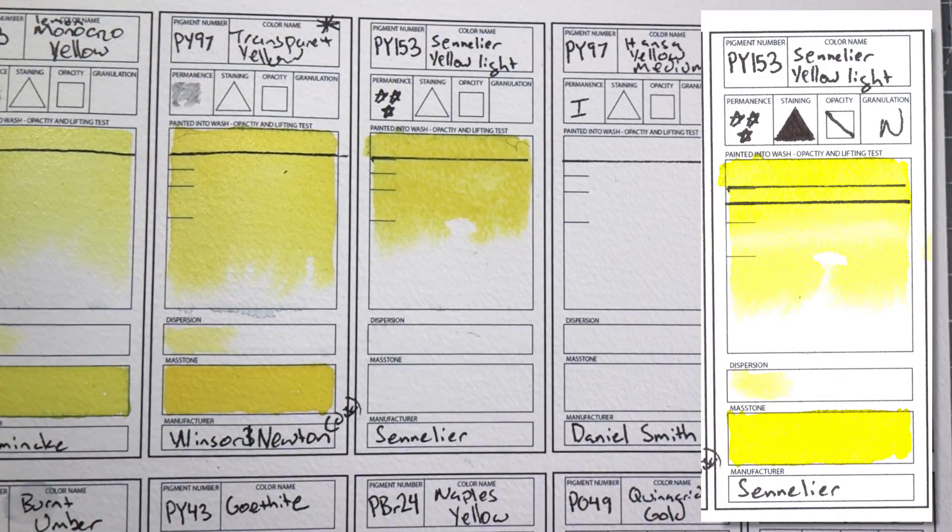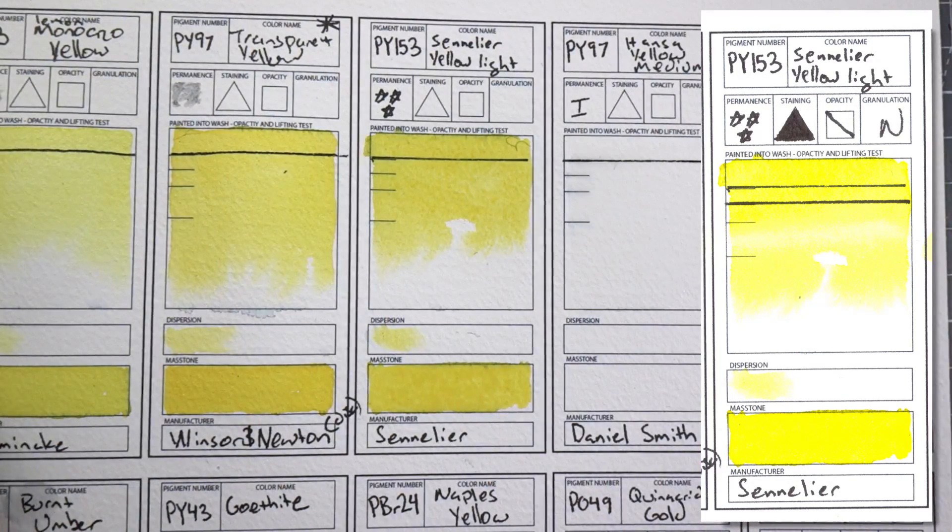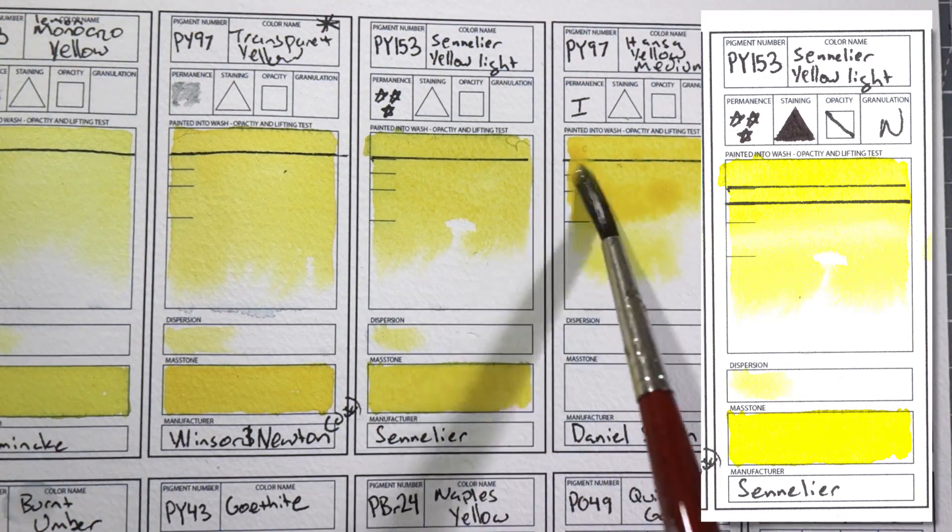I'll be really sad when I run out of PY175 because it's a great alternative to PY3, which is the more common cool yellow that you get in a palette, and it is more lightfast. The only other brand that makes this pigment I believe is M. Graham, and theirs apparently is kind of chalky. Next color is PY153 Sennelier Yellow Light by Sennelier. Sennelier just makes the best yellows, just period. If I could get all of my yellows from Sennelier I probably would.